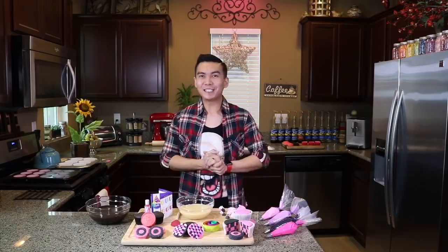So today, I'll be teaching you how to make checkered cupcakes inspired by the K-pop group Blackpink.